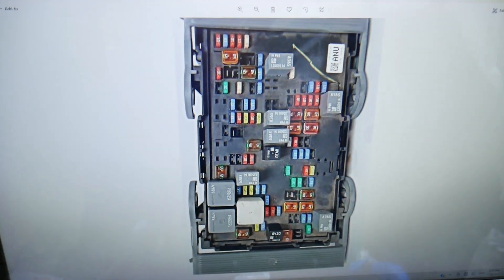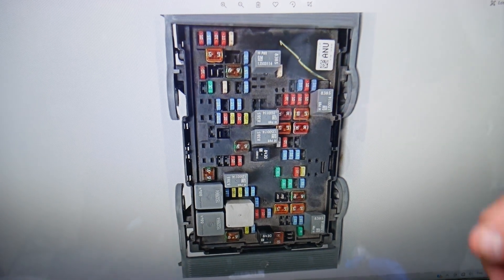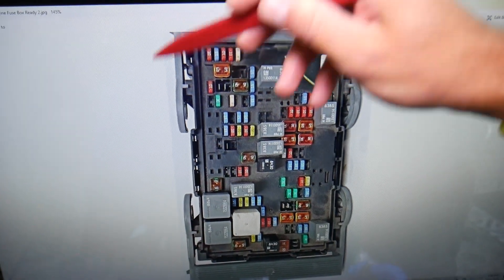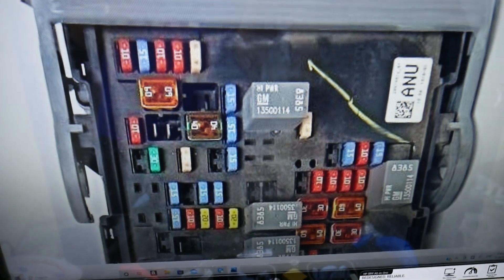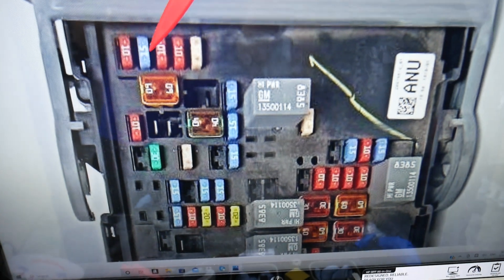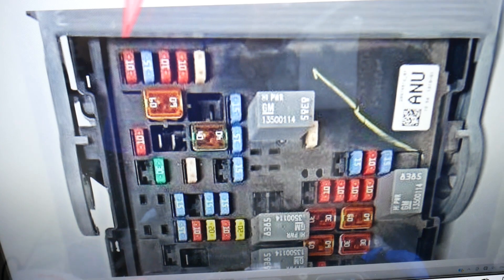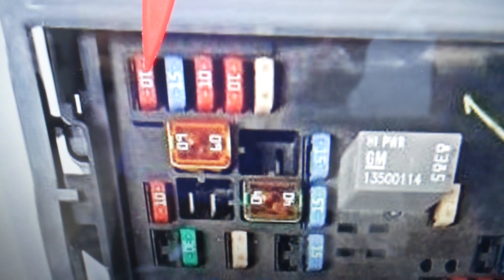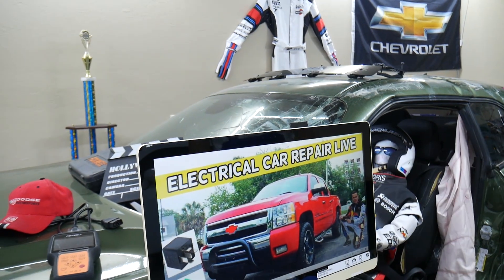For the trailer left turn signal, there's just one fuse you will need to check. This here is towards the front of your Chevy Silverado — this is the windshield side, passenger side, driver side. If we zoom in a little bit, you're going to notice that row of fuses right here. In that row of fuses, the first one you see right here is known as fuse number three. That's the one for the trailer left turn signal that you will need to check. If you have any questions, don't hesitate to let us know. Hopefully the video was helpful — see you guys next time.